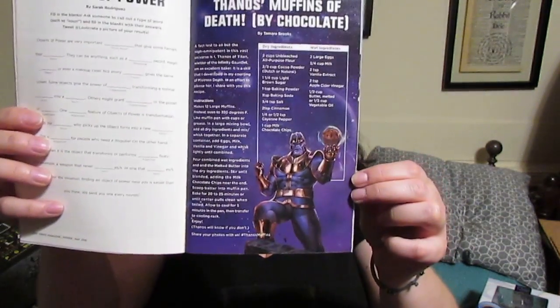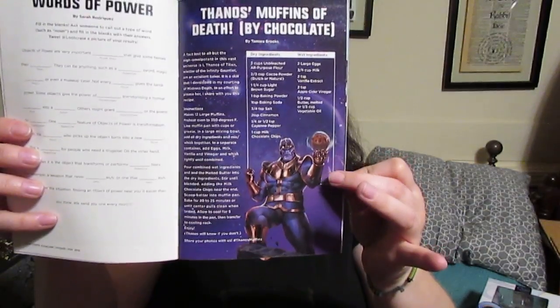There's also a feature called 'Nerding Out with Warcraft's Robert Kaczynski,' that's just a couple pages. Words of Power section too. And there's a recipe for Thanos' Muffins of Death by Chocolate. If y'all want that recipe, let me know in the comments and I'll take a picture and post it on my Instagram.